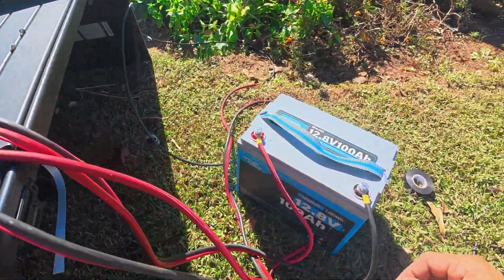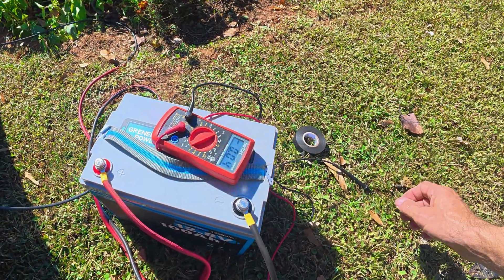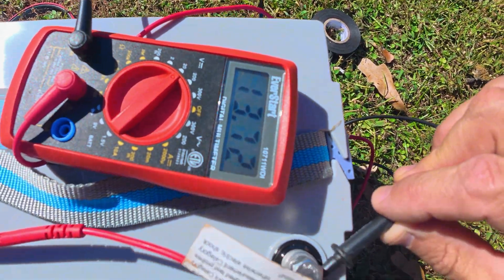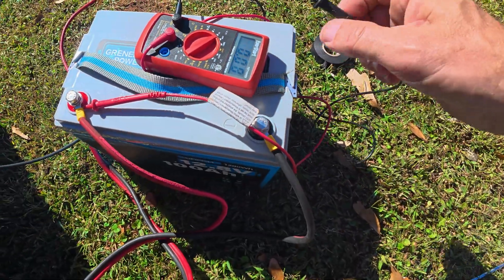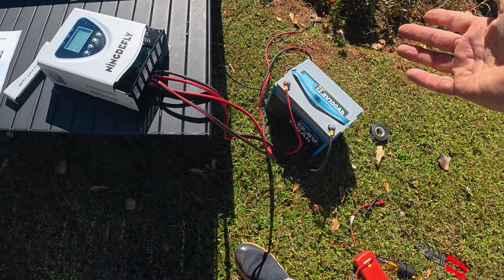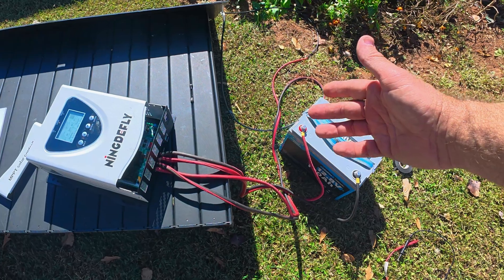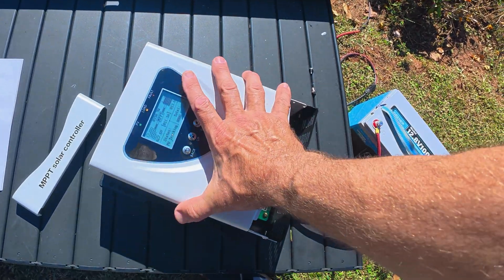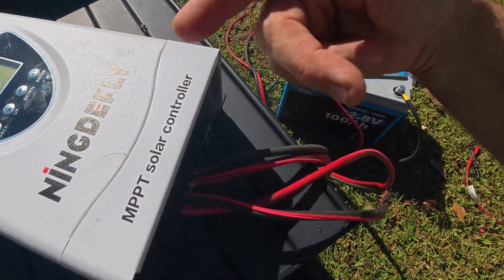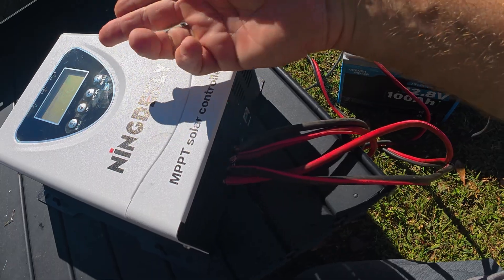Everything is set up and this thing is working great. We've got a charge coming out — checking the battery voltage shows 13.7 volts. I don't see any issues with this at all. I think this would be a great option for anyone who just wants to do a solar off-grid setup, whether it's in an RV or on the side of your house. That's all I've got on the 60-amp solar controller — see you on the next video.